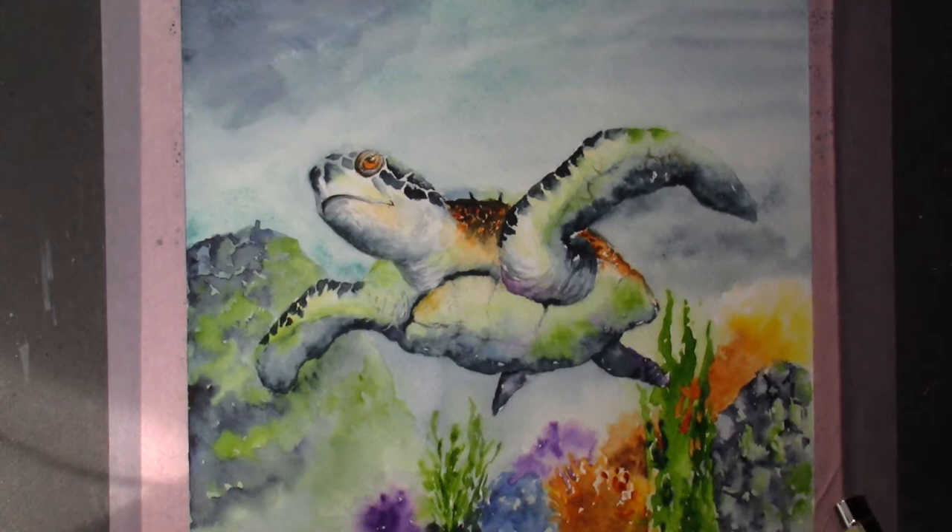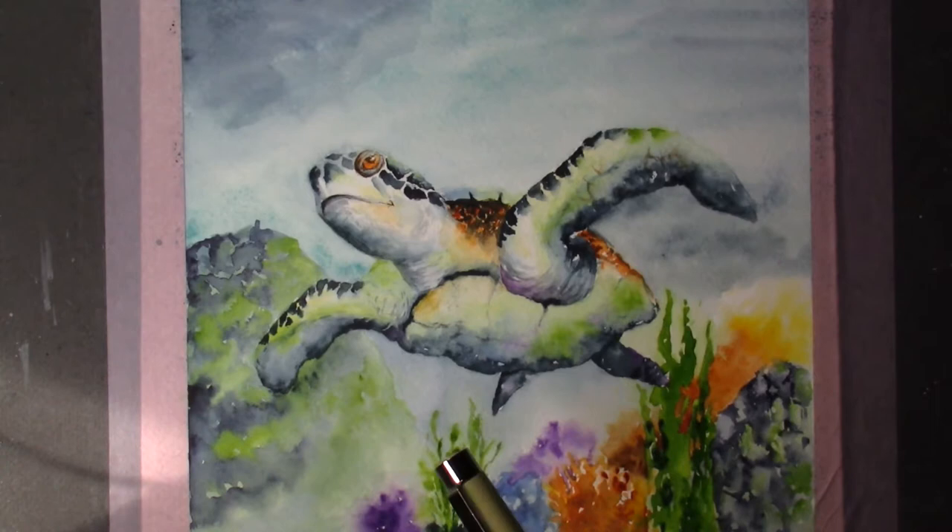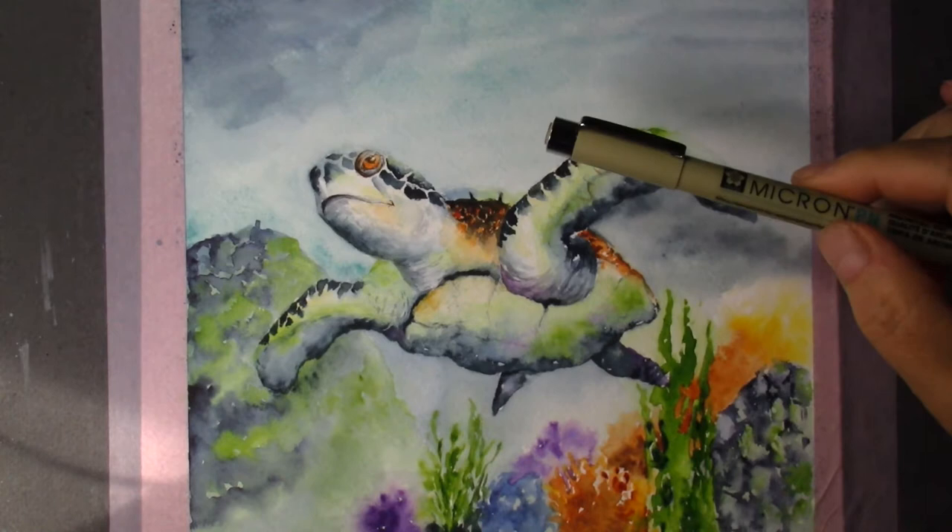Hello everyone! So Mr. Seaturtle's painting is done. Thank you for coming — you probably saw the little thumbnail on YouTube and decided to check us out. We had a lot of fun painting him.